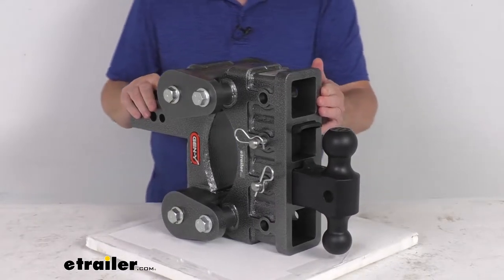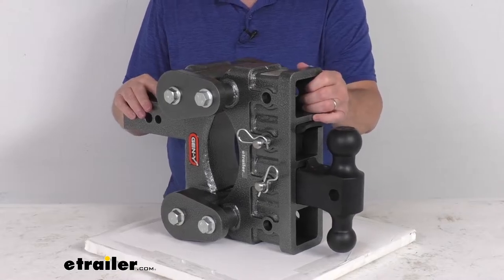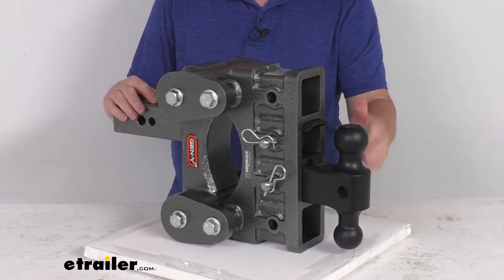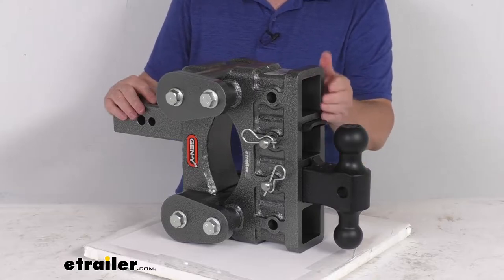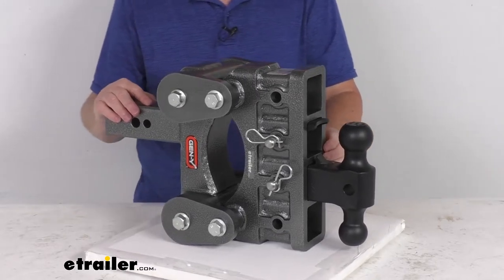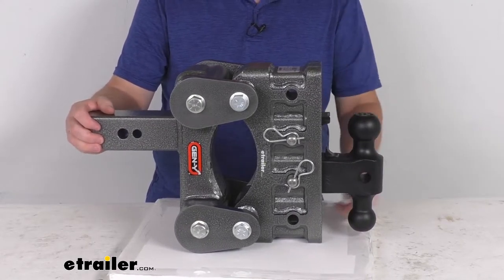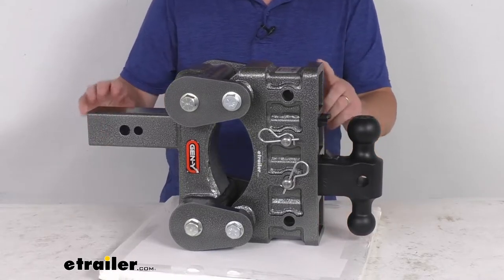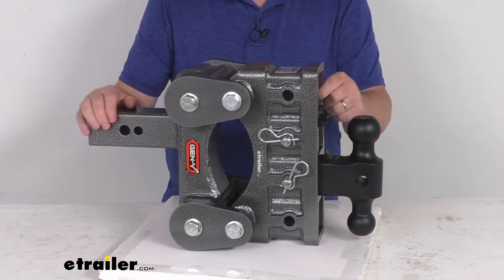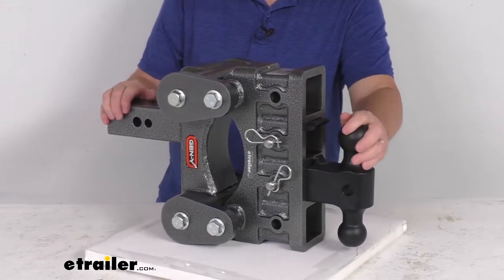The adjustable height feature will let you tow trailers of different heights with the same vehicle — works well if you have a lifted truck. The ball mount can be put in any one of these locations; they can be lowered or raised to match your application. In the drop position at the lowest setting, it'll give you a maximum drop of 6 inches. If you flip the shank into the rise position at the highest setting, it'll get you a maximum rise of 6 inches.